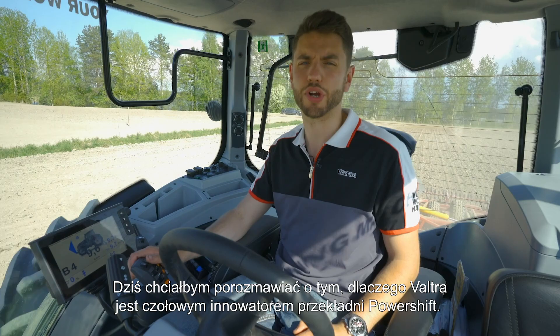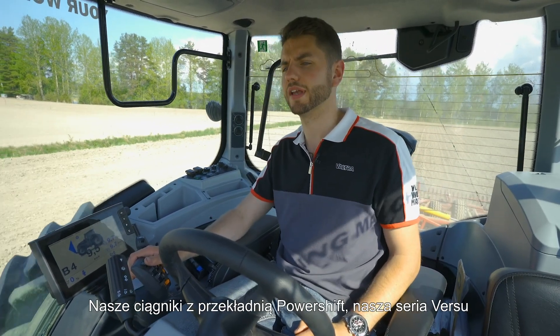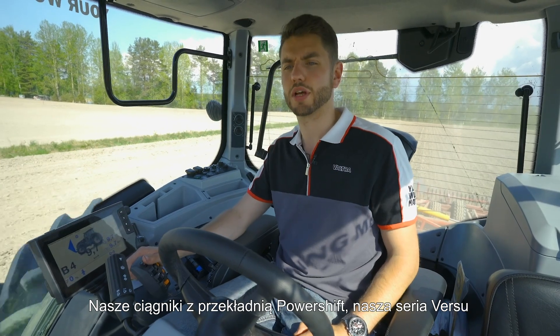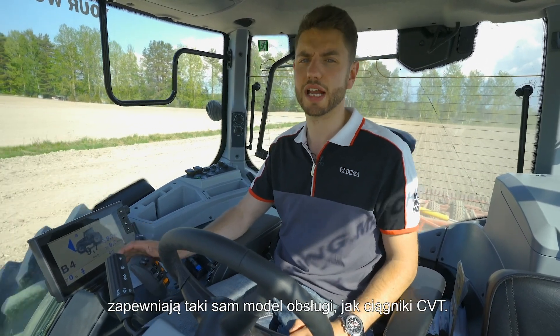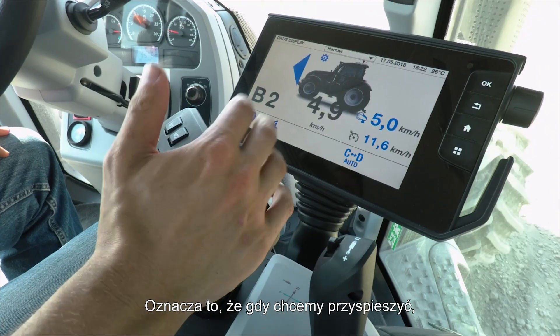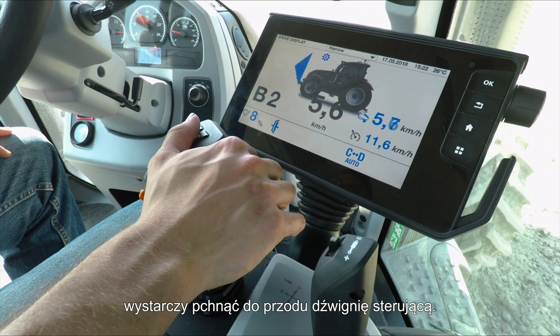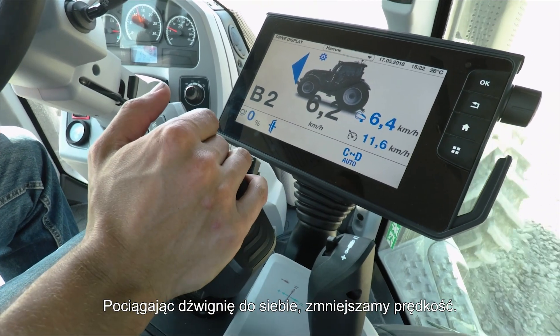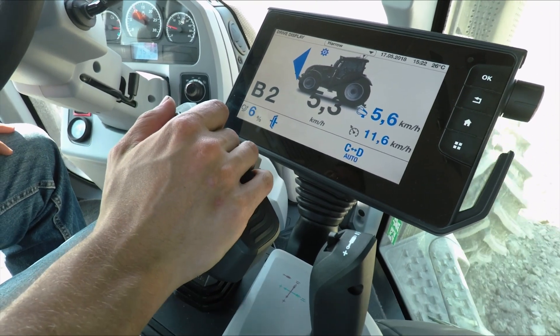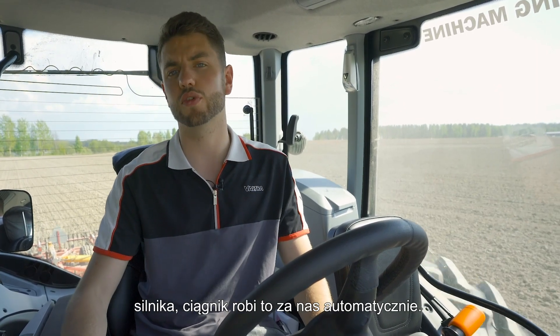Today I'd like to talk about why Valtra is leading the way in a powershift revolution. Our powershift tractors — our Versio tractors — can be driven in exactly the same way you would drive our CVT tractors. If you want to speed up, simply push forward on the drive lever and your speed will increase; pull back and your speed will slow down. You don't need to set any gears or engine RPMs — the tractor will do that all for you, fully automatically.